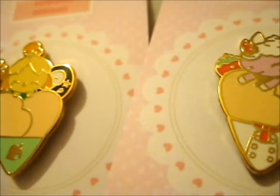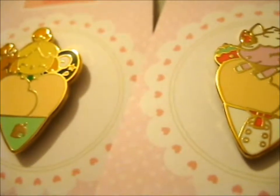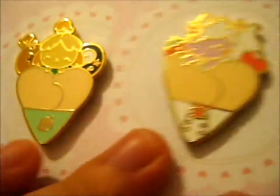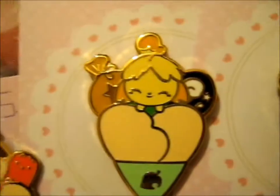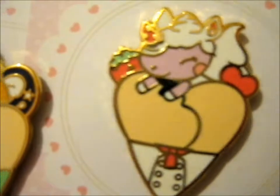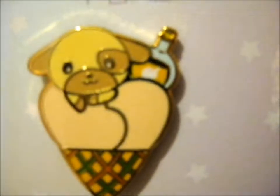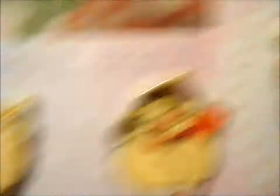Thank you so, so much for adding the preview pin — it's very nice of you. Oh, I just love you, you're so cute. So cute. I love me some Takoyaki.